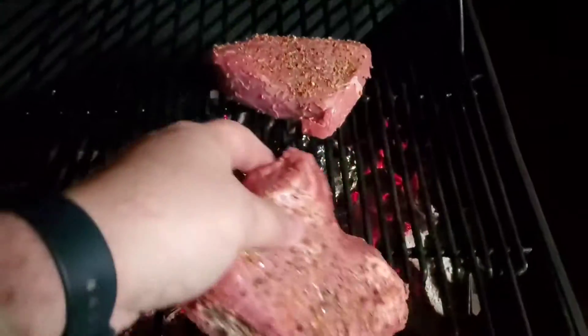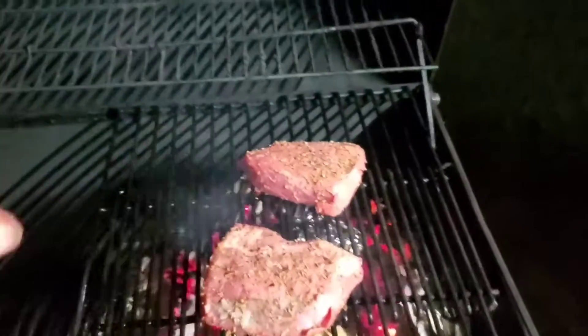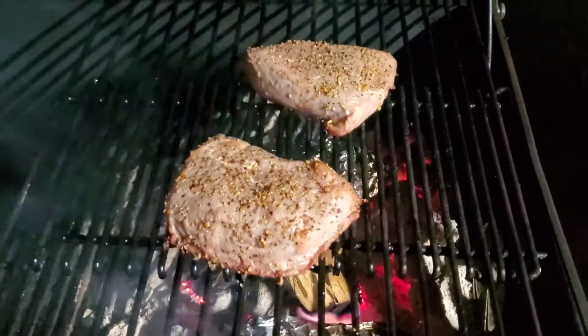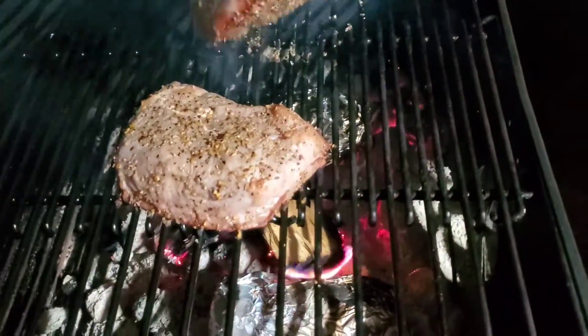Take that and put that on there. And then we'll cover the grill back up. We'll get the steaks that good smoky char flavor in there. We've got some good color coming through the steaks — it's time to flip them over after about a few minutes.